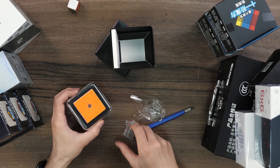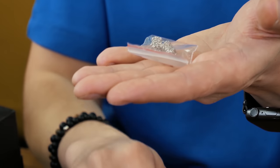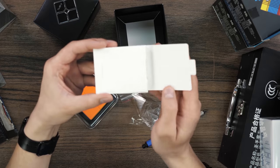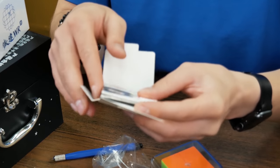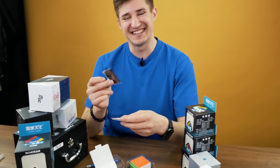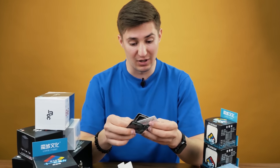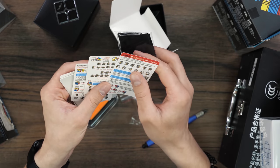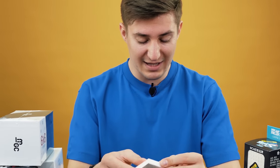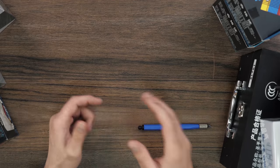There are a lot of additional details here — at least these springs to change the tension of this cube. And also inside the box there is some kind of case with the instructions. Here we have a rag for wiping a Rubik's cube after a sweaty solving or after lubrication, and here are cards with training on how to solve a 2x2 cube. Let's put everything back. We will not spend a lot of time on this particular cube, because we have a lot more ahead of us. Moving on.